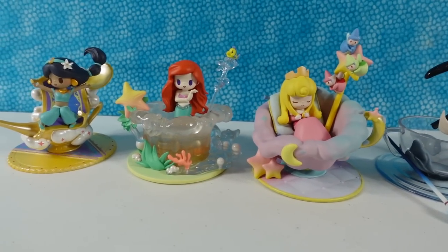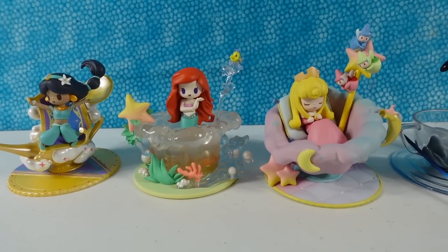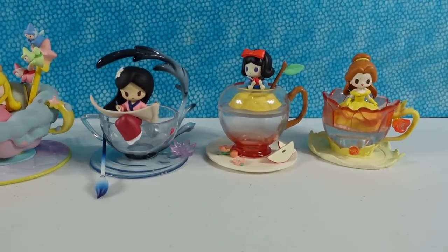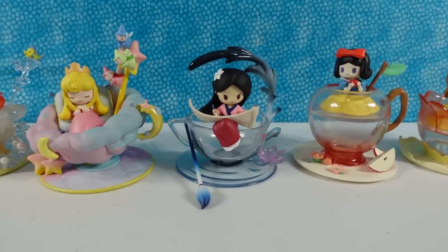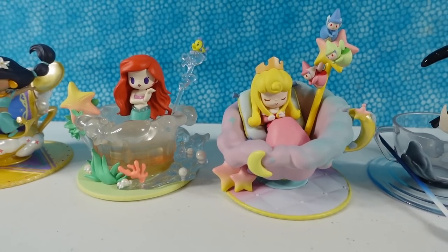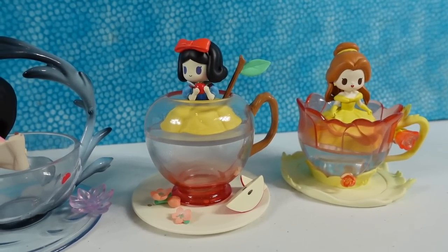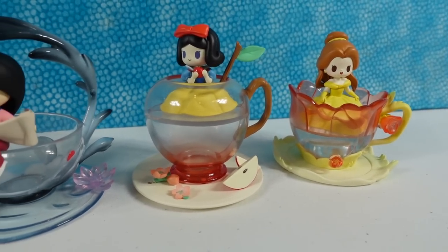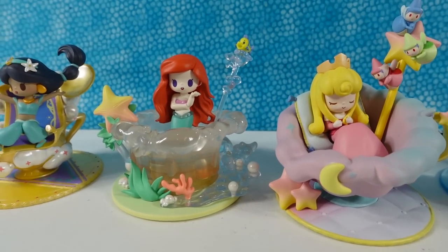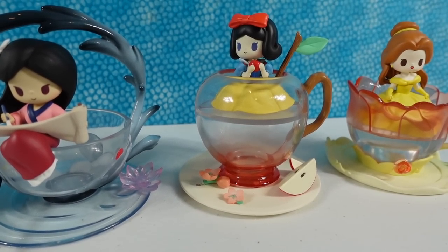These princess figures are absolutely awesome — I love how detailed the bases are. We now have to pick a favorite, Shannon. That's difficult, because every single one of these is cool for a different reason. I think I have to go with Aurora — I like those weird pastel colors and it reminds me of breakfast. I like Ariel because it reminds me of a jacuzzi, but I have to go with my girl Snow White and her apple. Which one did you like the best? Leave a comment down below, leave the video a thumbs up if you enjoyed, hit the share button, and make sure to subscribe — that's going to make you part of the PS Toy Reviews crew. Where you have to be aware of apples — they might trap you. Thanks so much for watching, we'll see you guys next time. Bye guys!